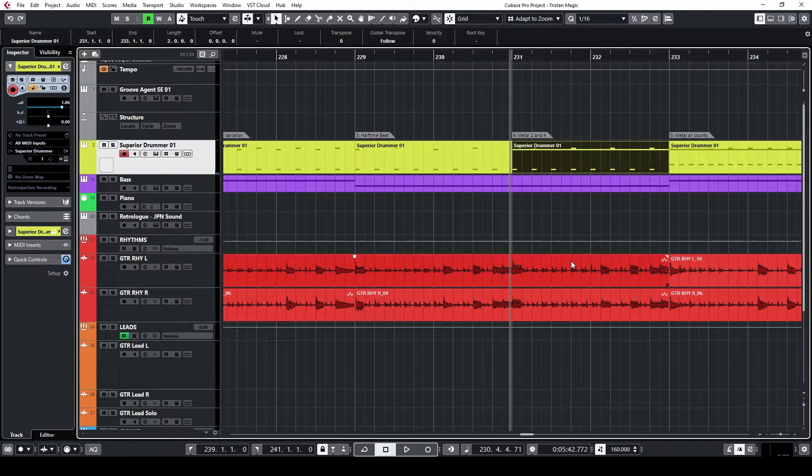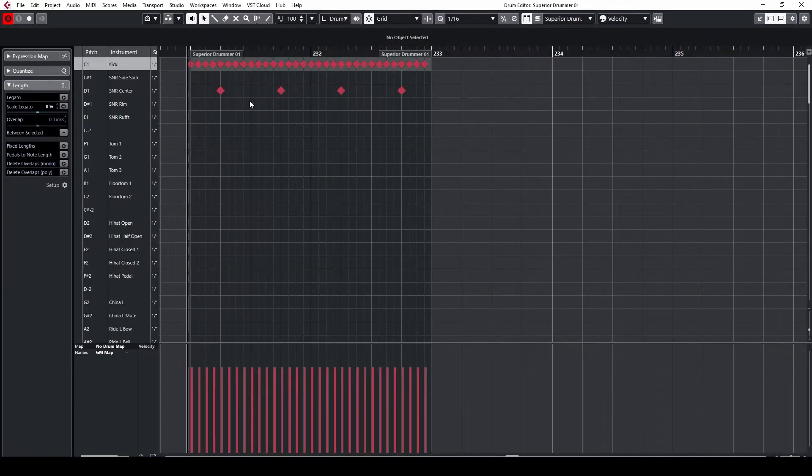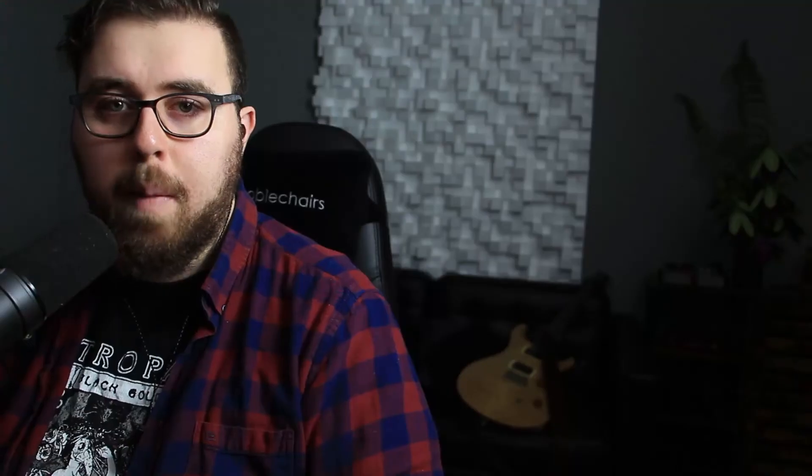Let's make this more metal: 16th notes on the kick, snare on two and four. That's metal.